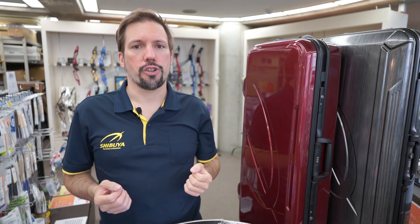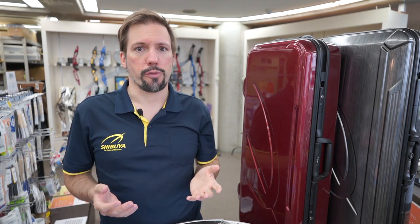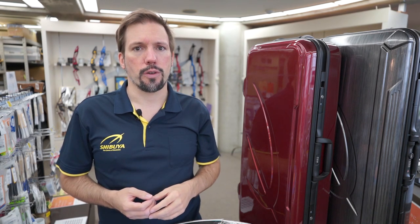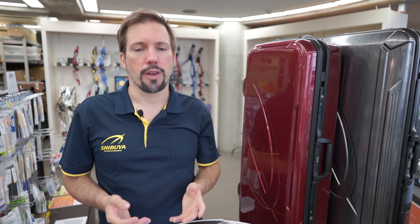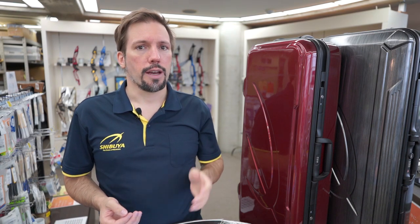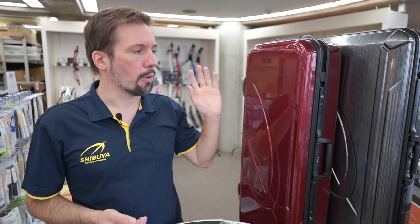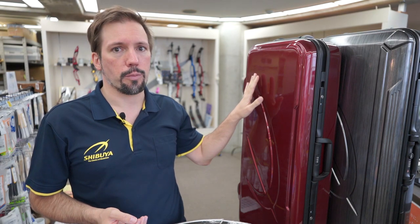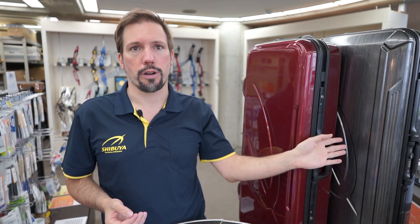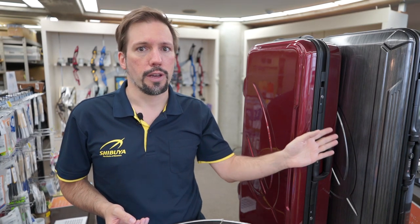Hello everyone and welcome to the Shibuya Archery Pro Shop here in Tokyo, Japan. Today I want to give you just a little tip about using our recurve bow cases. Since we have had some questions on our social media about it, we are going to look at both the RBT-1000EX recurve bow case as well as the slightly larger Transporter 56.5L.